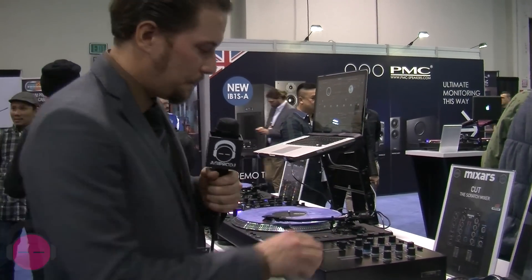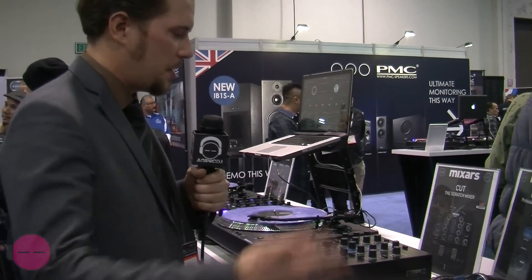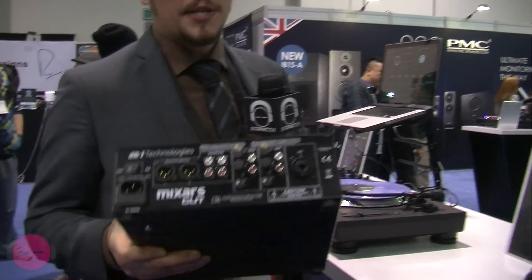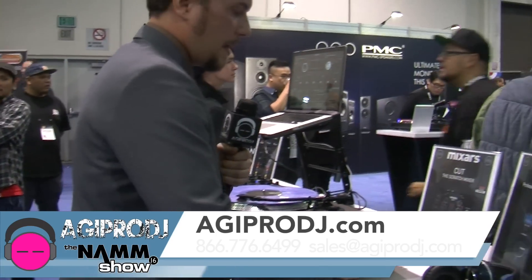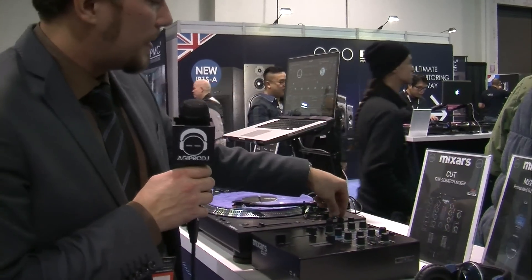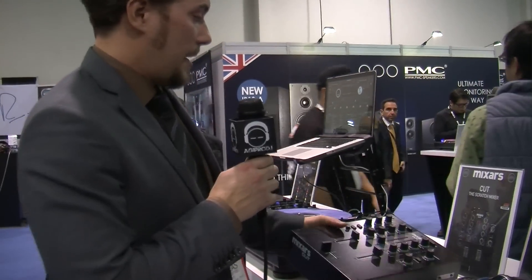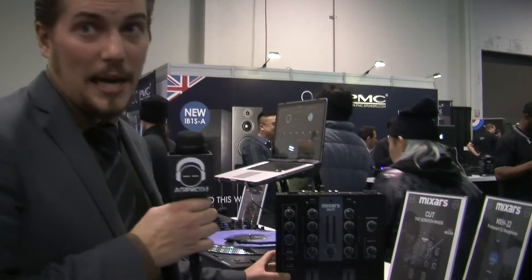World champion approved. Of course, they are all compatible with other faders if you got other preferences — you can just pop them in. You got balanced outputs on this one too, so even if it's a small scratch mixer, you can play with it in a club without problems. You got a combo mic input and even a small equalizer section on the mic, mic on-off, crossfader curve adjustment. There's not much to say about it because the name says it all — Mixars Cut. It's just a scratch beast.